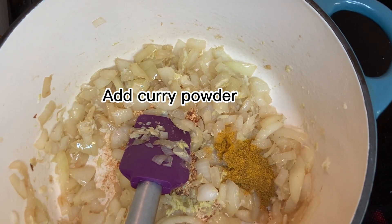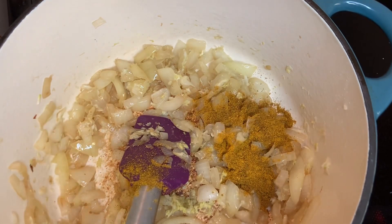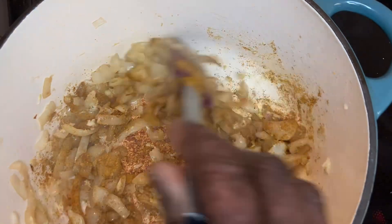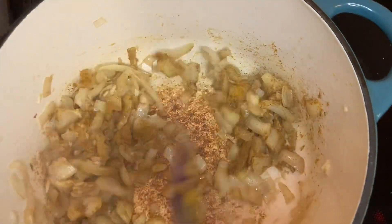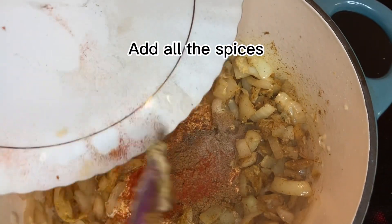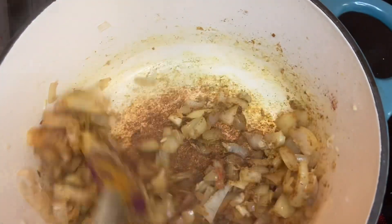That's the curry. And then we'll add all my spices now. This is all my spices now. All my spices.